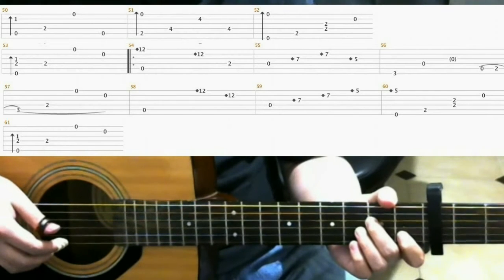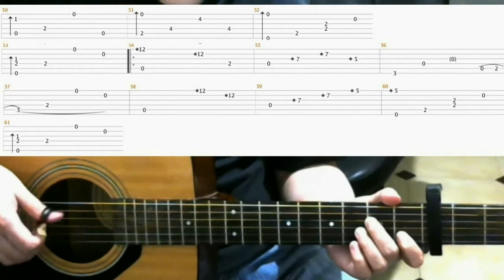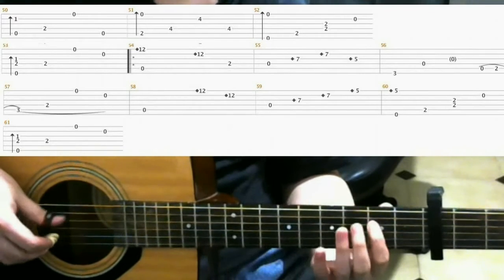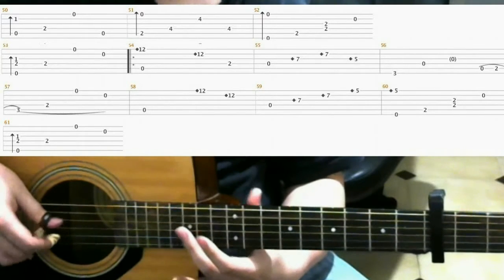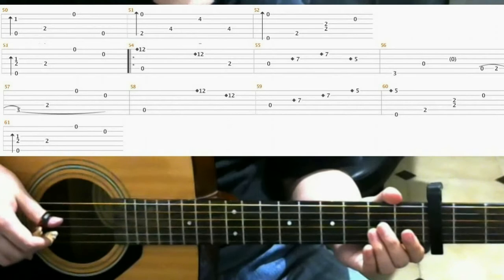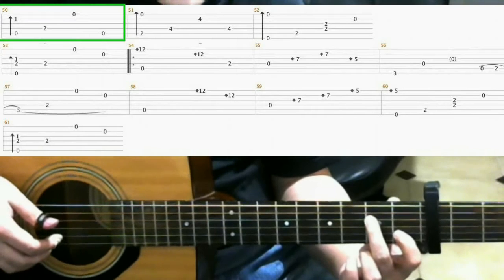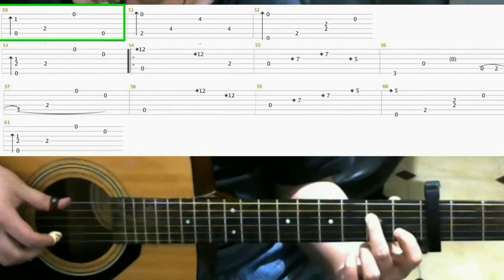This video is gonna cover measures 50 through 88. We'll be looking at measures 50 through 61, which I'll play through right now. On measure 50, we have this familiar shape. Same as before, but we just add the open fifth string as the last note.